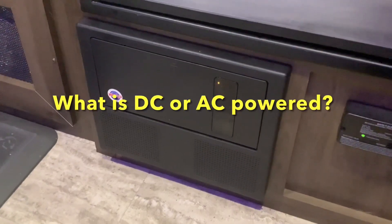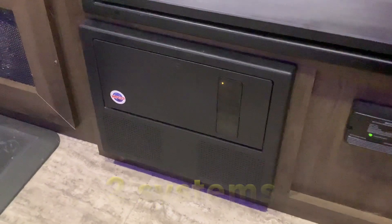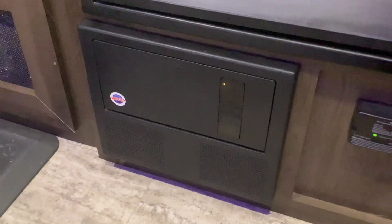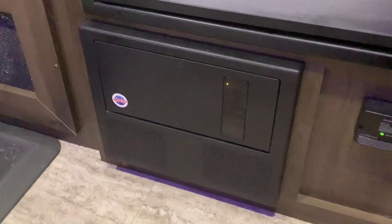How to tell what is AC or DC powered in your RV. In every RV there are two electrical systems: the AC power and the DC power. The DC power covers things that are powered directly from the battery, such as your lights, your water pump, your slide outs, and your awning.